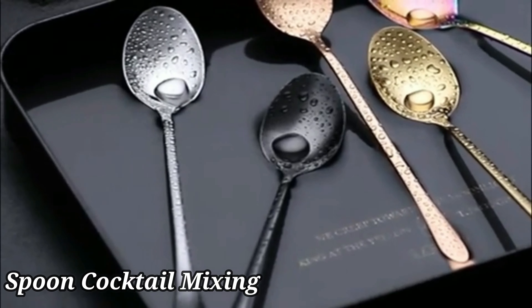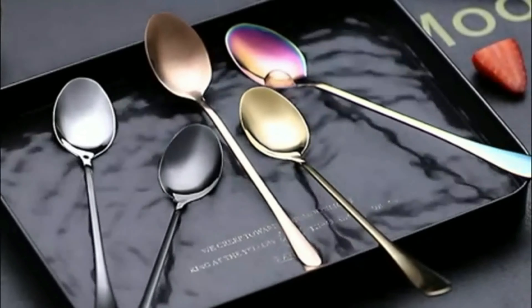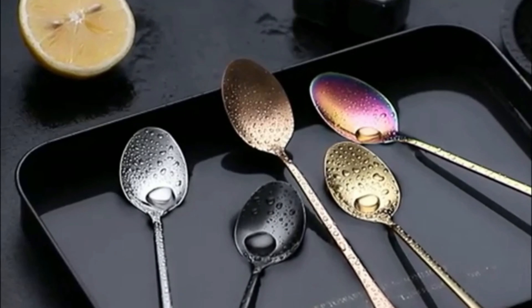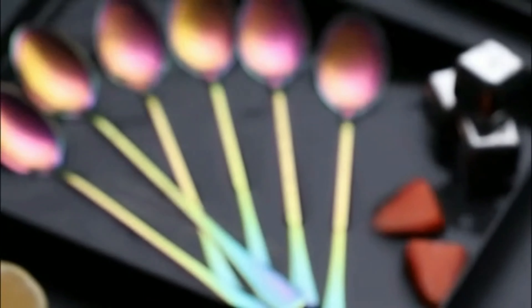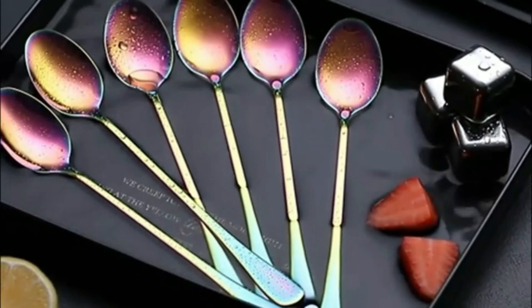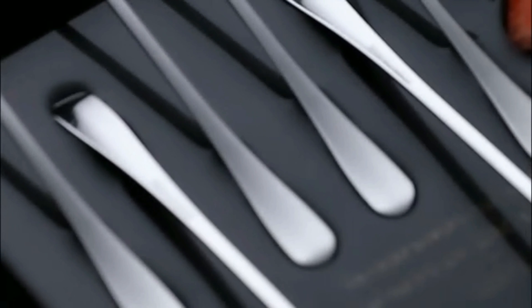The Briot Bar Spoon Cocktail Mixing Stirrers for Drinks is a must-have tool for any home bar or professional bartender. This sleek and elegant bar spoon is designed to perfection with a 12-inch long handle made of high-quality stainless steel, making it durable and easy to clean. The silver color adds a touch of sophistication to any cocktail-making experience. With its perfect length and weight, this bar spoon is ideal for stirring and layering cocktails with precision.